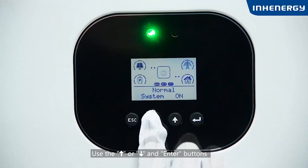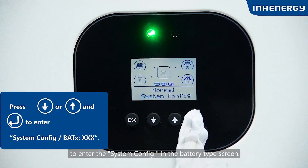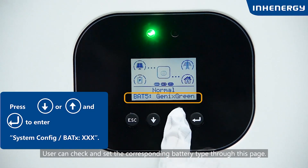Use the up or down and enter buttons to navigate to the battery type screen in system config. The user can check and set the corresponding battery type through this page.